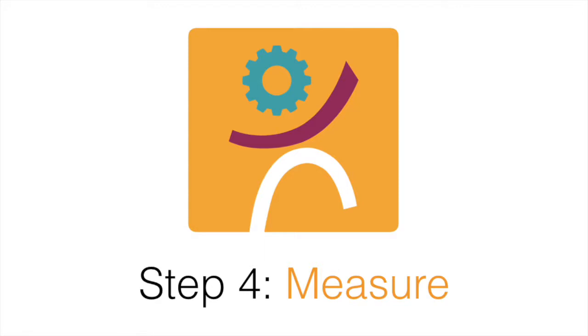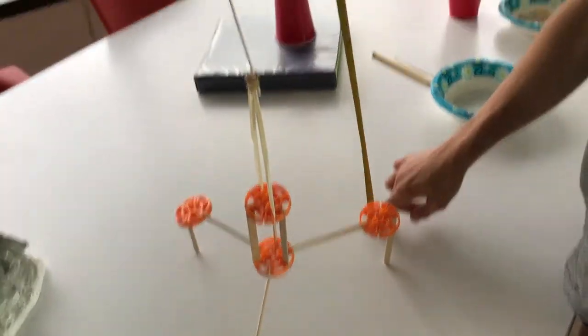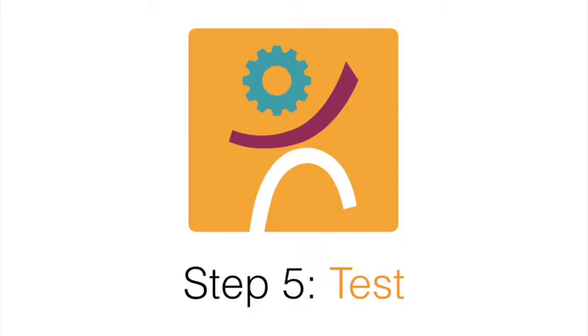Step 4: Measure. Measure how tall your tower is. Step 5: Test. Blow wind on the tower and see if it stands.